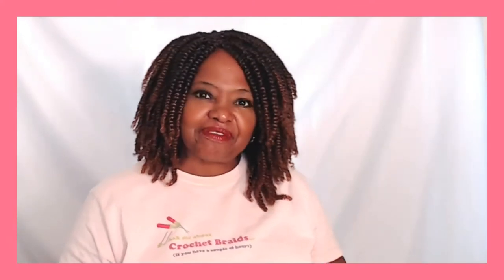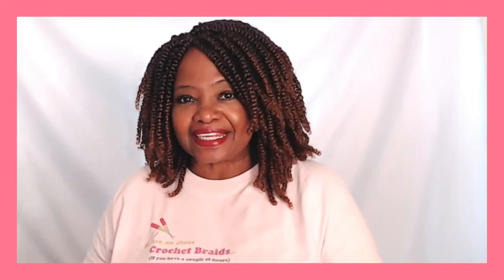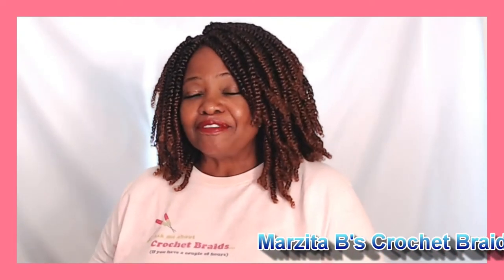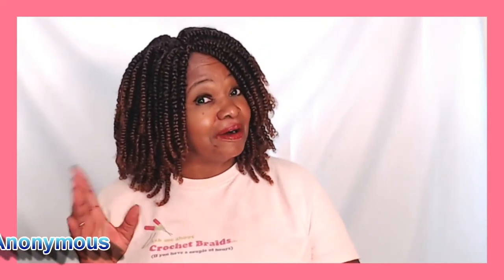Those are the deets and the 411 I have for you on Model Model's new pre-loop Natural Twist hair. Let me know what you think about this hair — drop those comments down below. Thank you so, so, so very much, YouTube. Please subscribe to my channel if you haven't already. Check us out on our Facebook group, Marcita B's Crochet Braids Anonymous — it's a great forum where members share the latest information on new styles, tips and ideas. And I always have a giveaway at the end of the month, so you might want to take advantage of that.